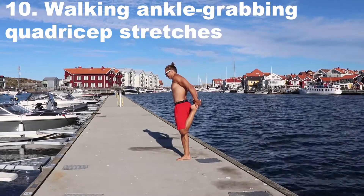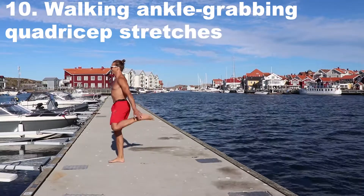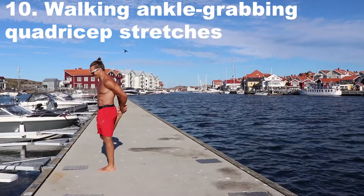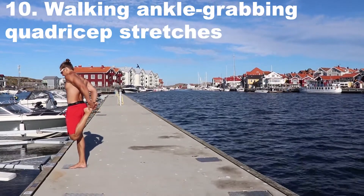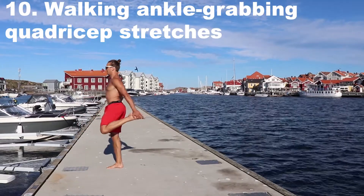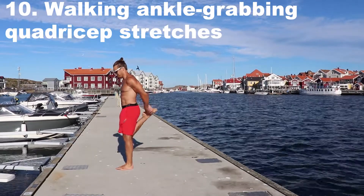A simple one which I'm pretty sure you've done sometime in PE class — it's just a walking ankle grabber. When you grab your ankle with your foot behind your butt, you stretch the front of your leg, also known as the quadriceps. This is in no way an advanced movement drill, but rather it shows that simple things can make all the difference. Here as a final movement I'm just walking back and forth grabbing, getting a minimal quadriceps stretch as I'm getting ready to progress with my day.